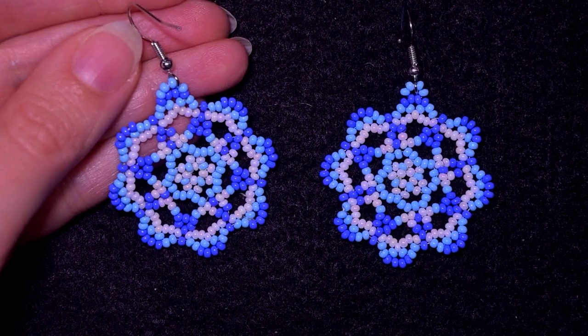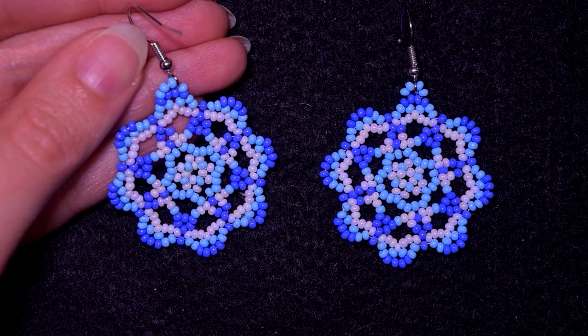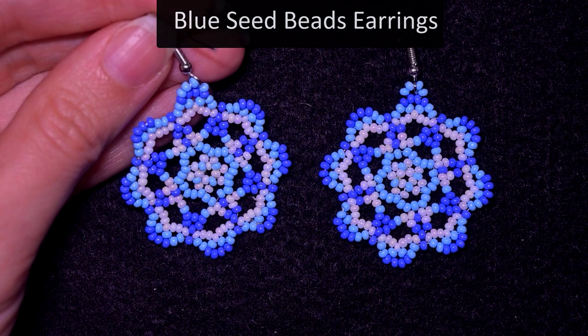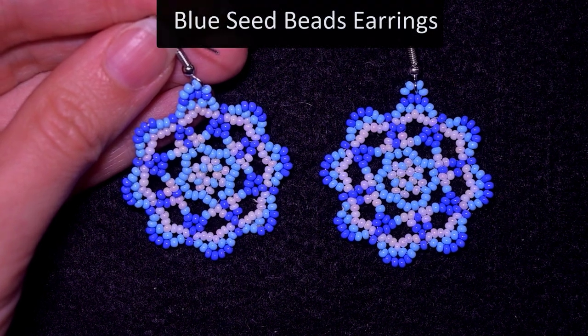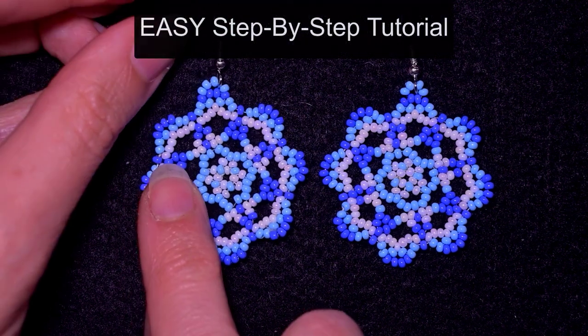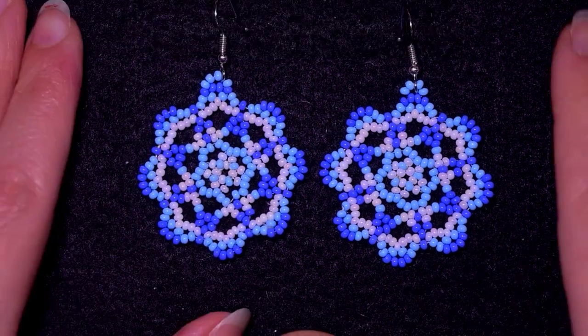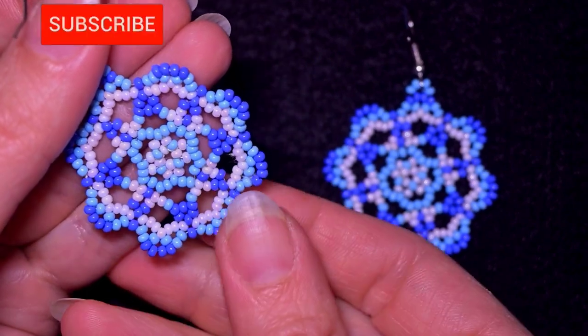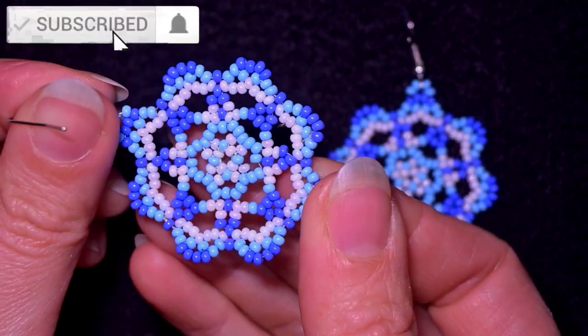Hi there, I'm Teddy from Bijuteo Beading, and in today's tutorial I'm going to be showing you how to make these exquisite seed bead earrings. They are easy to make and I'm showing step by step, so I'm sure even if you are a beginner you will be able to make them by yourself.